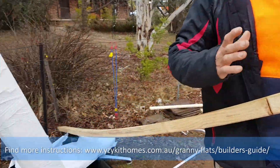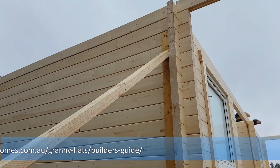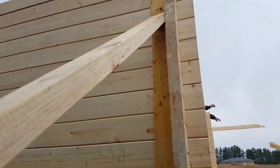Then just work your way around the building, get it all nice and square. Because if you don't get it nice and square to start with, you're going to have trouble when it comes time to put the ceiling boards on. So very important — keep it all square and plumb.